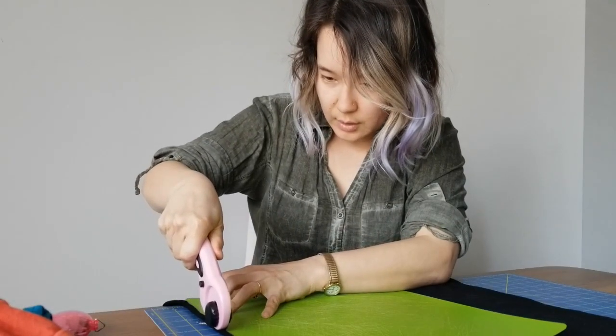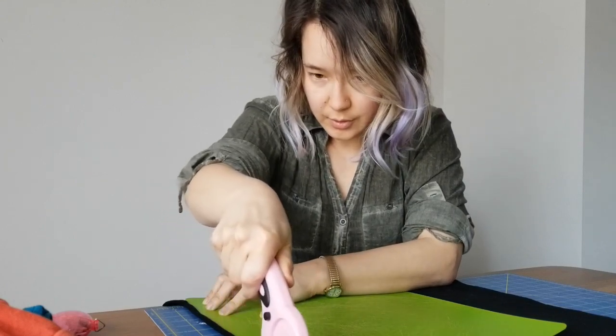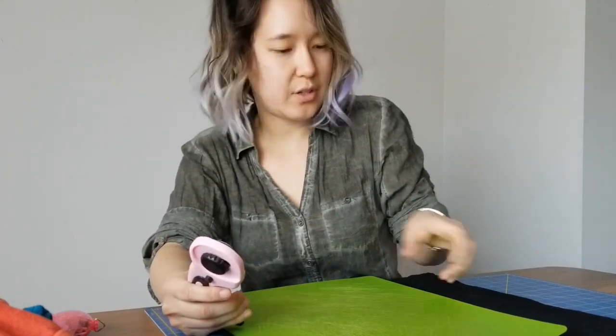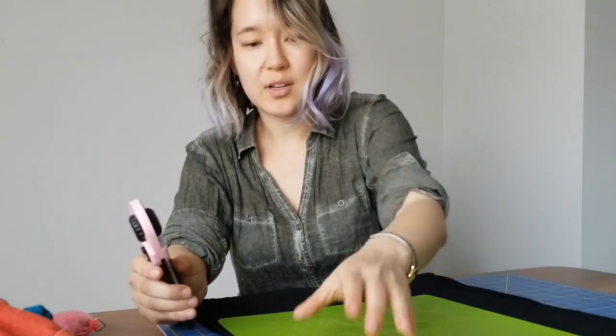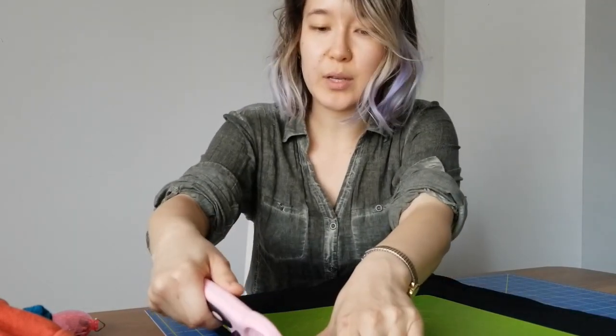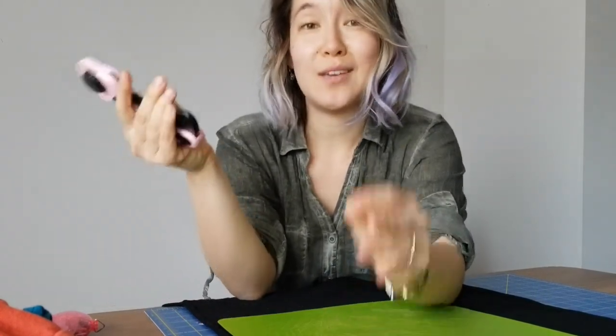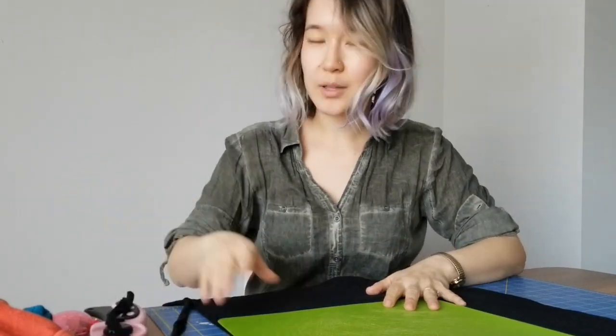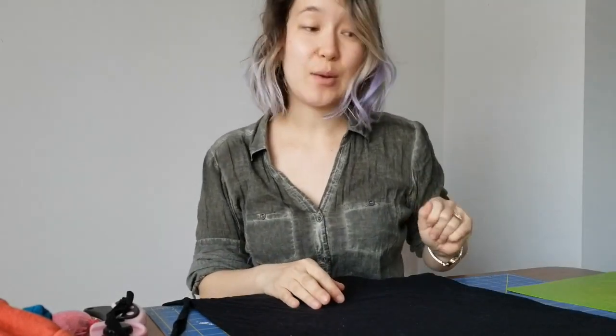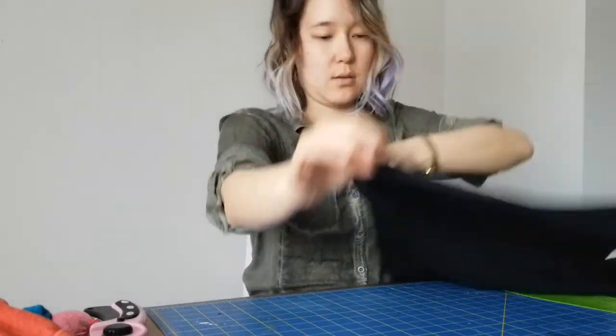For better or for worse, I am using a lot of mass-produced t-shirts that don't have any fancy contours to them. The shirt itself is just straight up and down. Although when was the last time you ever saw a human being that was just straight up and down? These shirts are not really made to fit us very well. They're mostly made to get us to spend money and feel good that we bought something new.